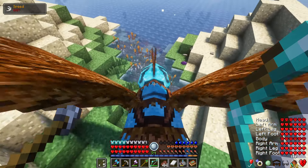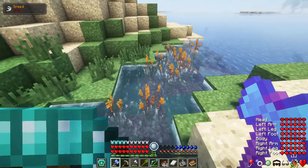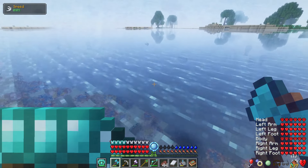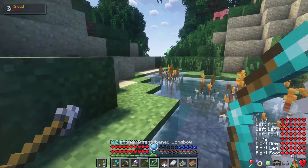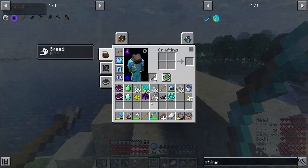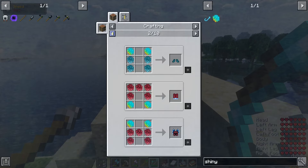Oh hey, we finally killed it! Oh my goodness. What did we get? We got some sea serpent scales. Did I seriously only get one out of that? Like, it took that long and I only got one. Wow, the drop rate on that must be pretty terrible. Well, I guess we're going to jump back into the timelapse and maybe I will just do sea serpents from now on. Because we already have 32 shiny scales — that's more than enough, because if you look at shiny scales and everything, the Tide Guardian leggings and all that stuff only requires like two for each piece of armor.